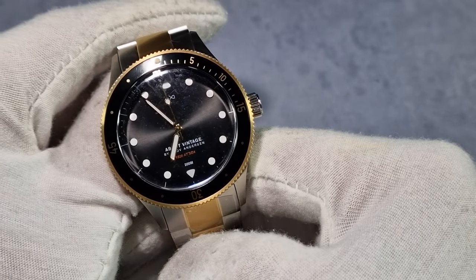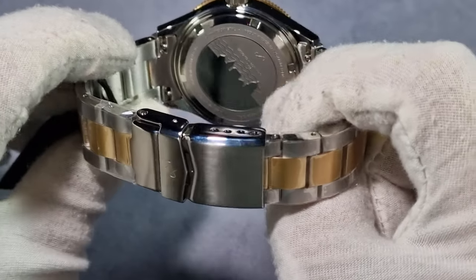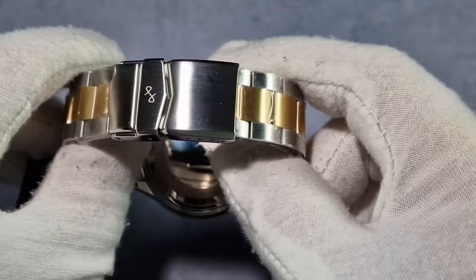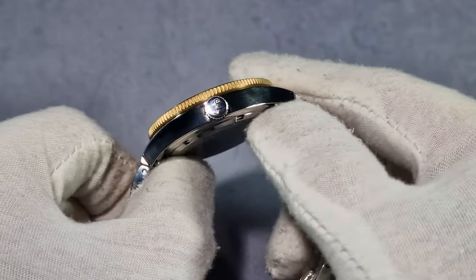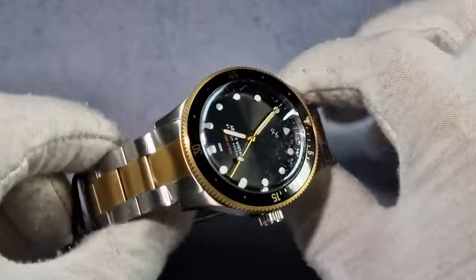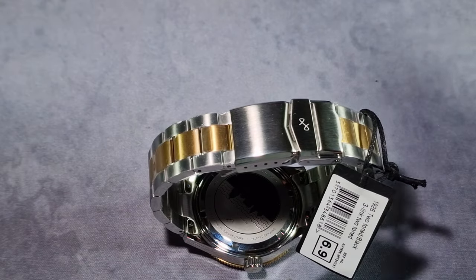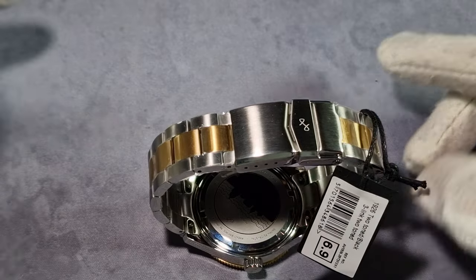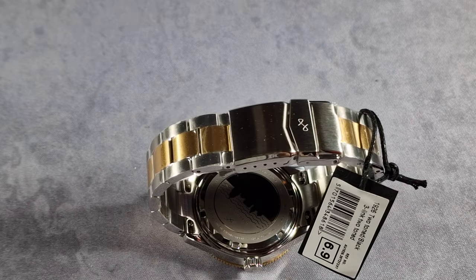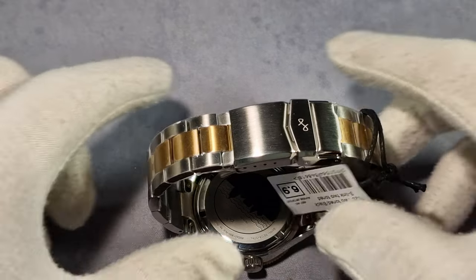Water resistance: 200 metres, 660 feet. The caseback is screwed down as I mentioned earlier. The total weight of this — I've not sized it, but straight out of the box it's 138 grams. Warranty-wise you're looking at 2 years.